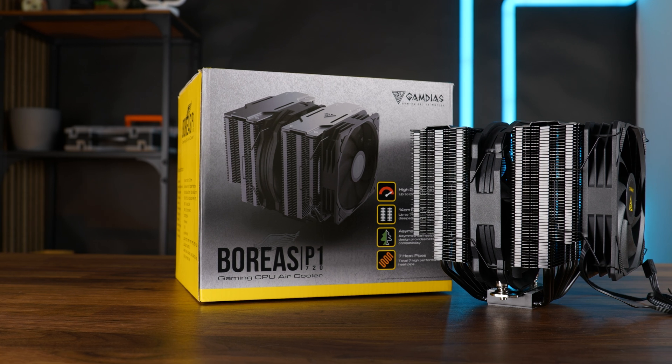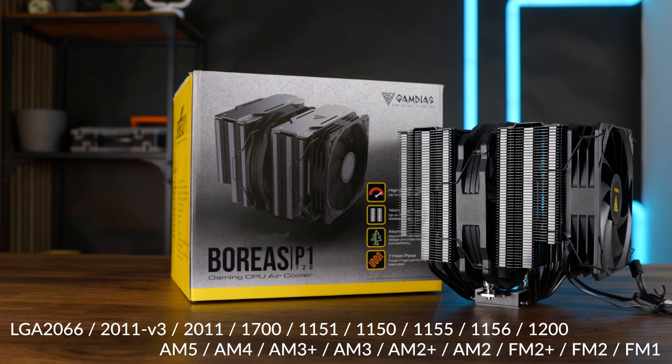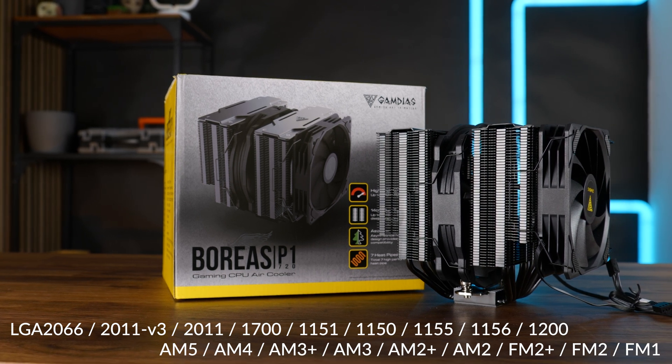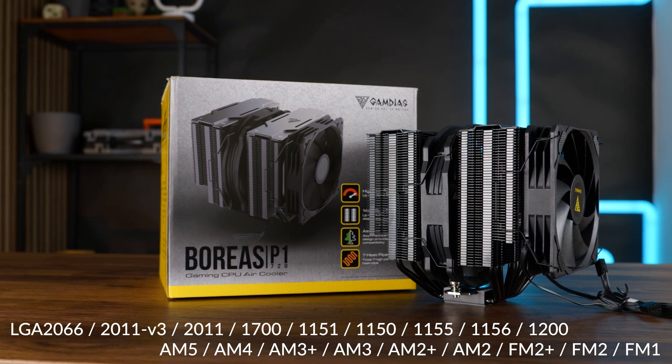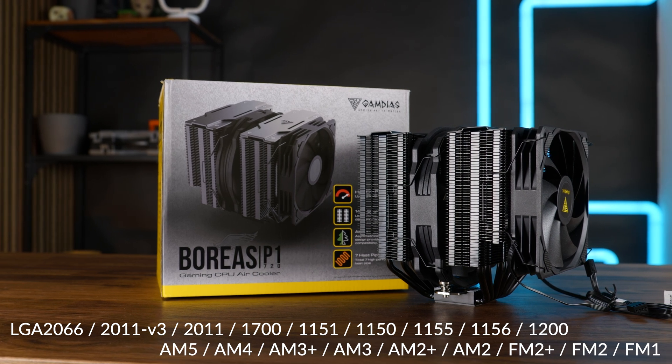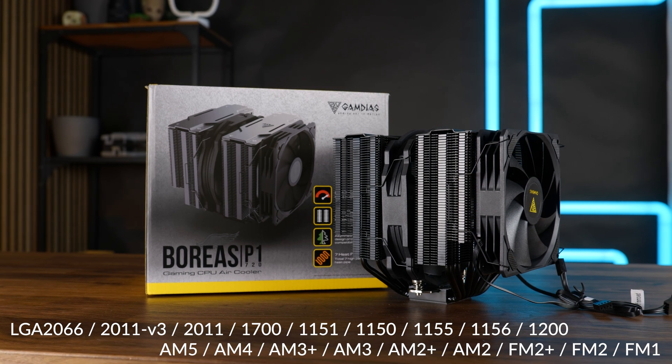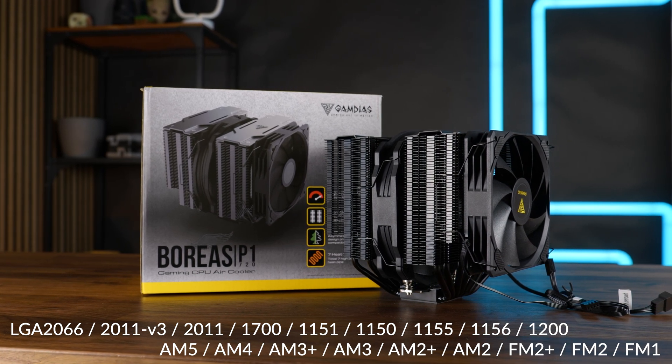As far as compatibility is concerned, the P1 can be mounted on pretty much every consumer AMD CPU, including the newest AM5. And over on Intel, we are looking at the newest LGA 1700, followed by everything used within the last 10 years, including LGA 2011-3 and 2066.